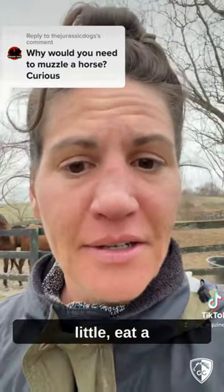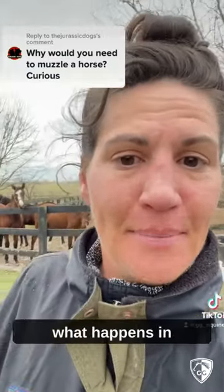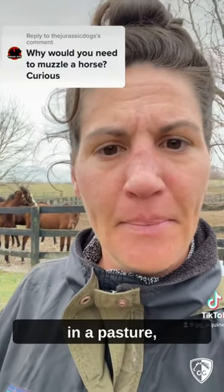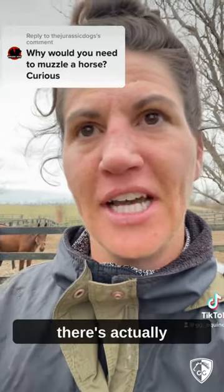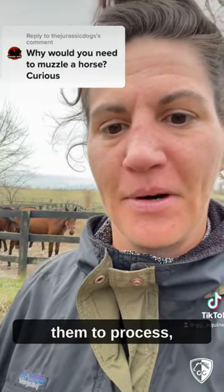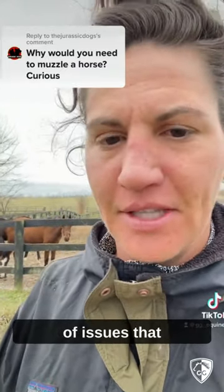It's good for them to eat a little, walk a little, eat a little, walk a little, which is what happens in the wild. But when they're in a pasture, especially as it becomes more lush in the spring, there's actually too much sugar in the grass for them to process and it can cause all kinds of issues that aren't great.